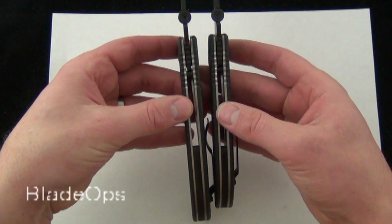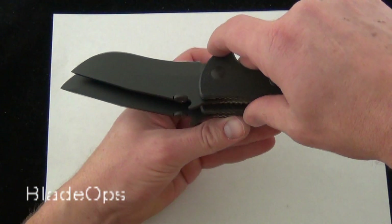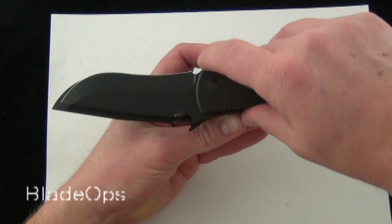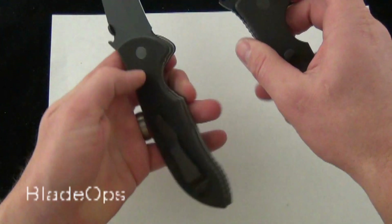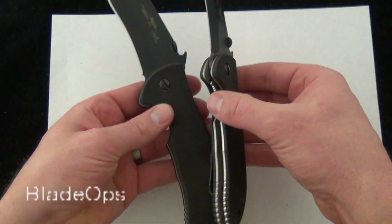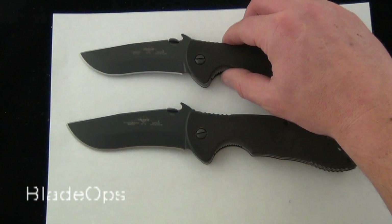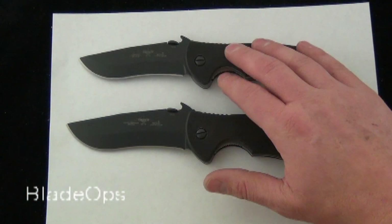We'll hold them side by side so you can see — you can see the handle length difference, and then we'll hold the blades like that. So it's not a ton of difference. It is different depending on how big of a blade you want, restrictions, etc. One of the Commanders might fit your needs better. That's just a quick little comparison of the Emerson Commander and Super Commander.